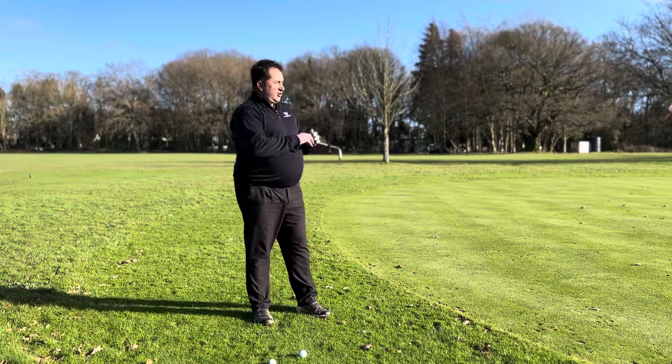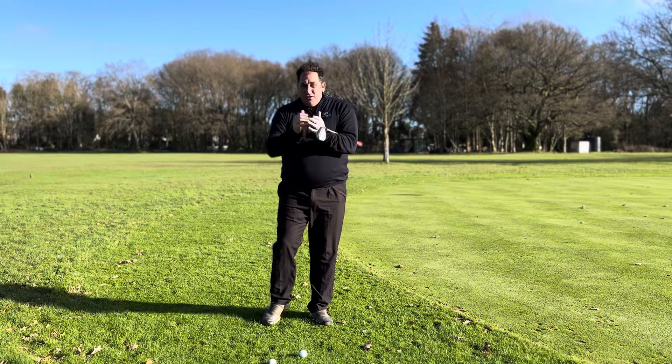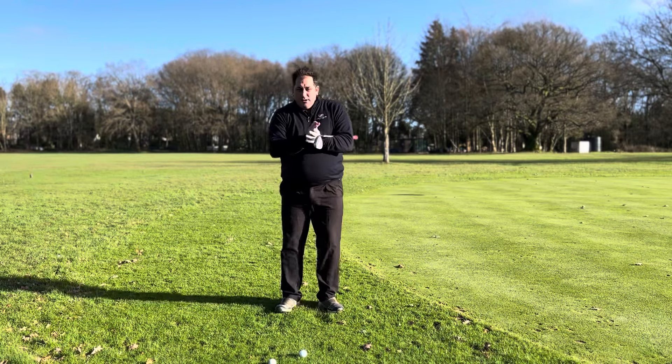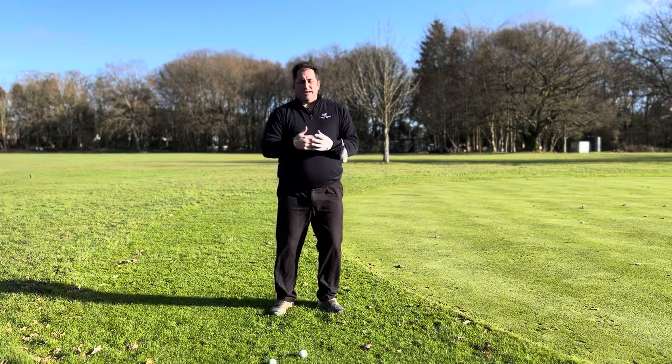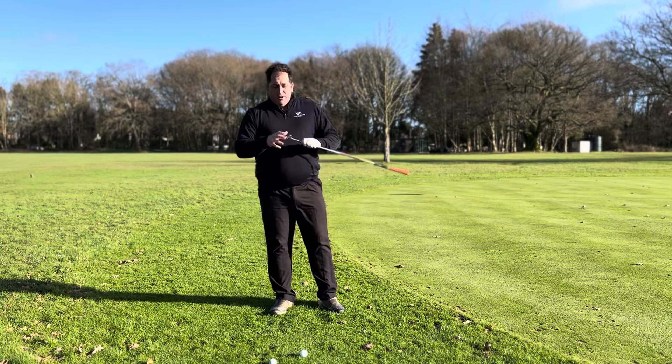It's really windy, you've got a pitch shot 40-50 yards into a green and you're worried about it popping up in the wind. What can you do to keep that ball down without taking less club, which can come out a bit too fiery? Nice and simple is what we're looking for.